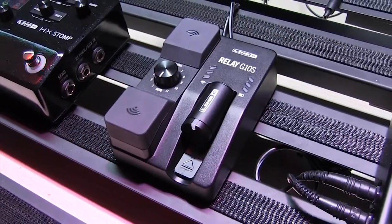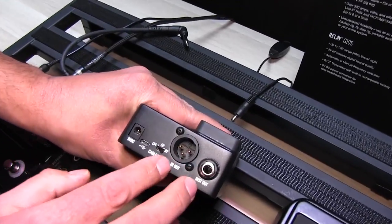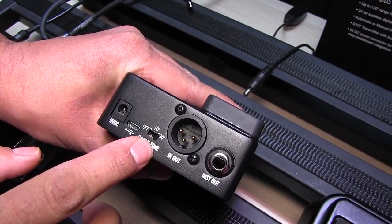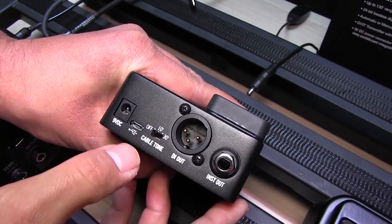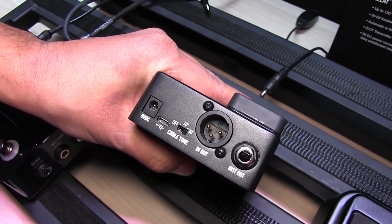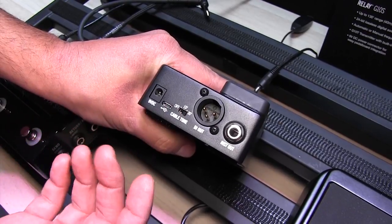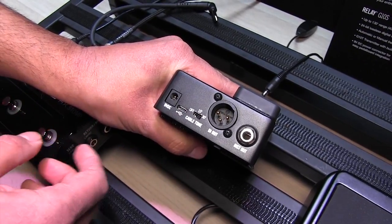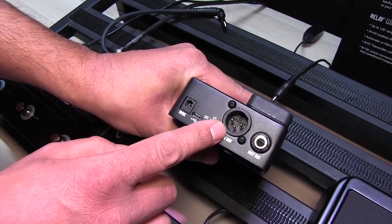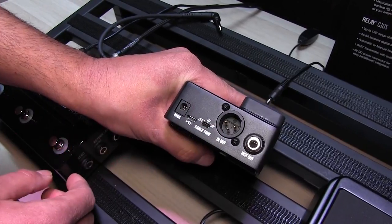Another difference between this and the classic G10 — take a look on the backside here — we have the same quarter-inch and XLR out, but now we have selectable cable tone. If people are interested in that, we've got options of off, 10-foot, or 30-foot cable emulation. So that way if you're used to running a long cable, now obviously you're using wireless, you can still get the same tonal impact that a longer cable would have. If you don't want any cable tone, you can just go to the off position, and also if you're running something like an acoustic guitar or bass DI here, it's not going to have any cable tone.